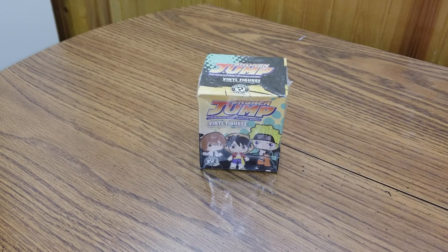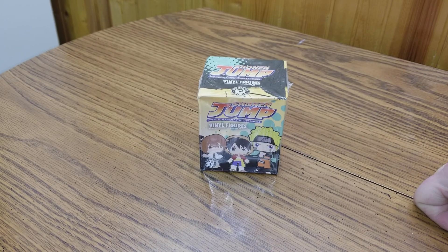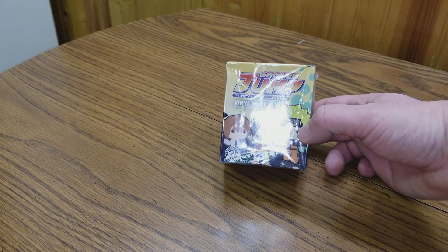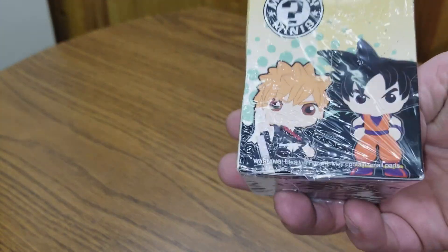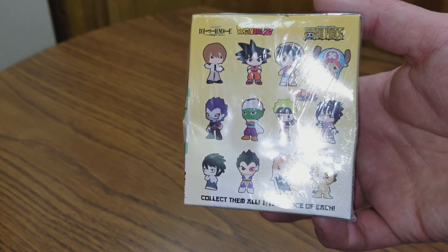Hi guys, Greenstar back with another review. What do you got here? We got Shonen Jump. These are vinyl figures from Mystery Minis. They are Funko. They are all anime.